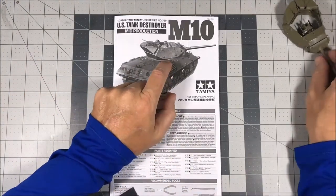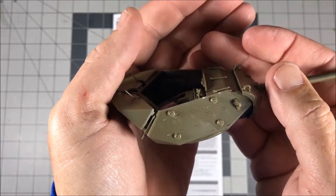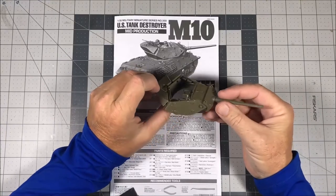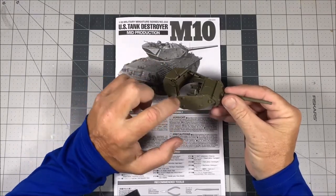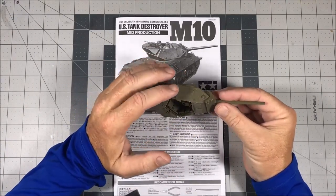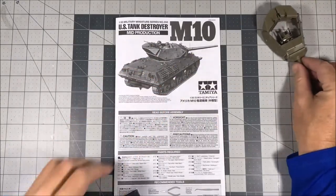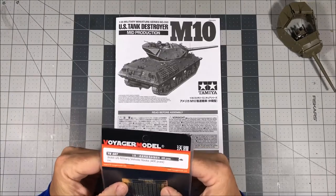I also needed some tie-downs for the turret. The ones on the turret are molded on, so tying down the packs and stuff like that just really wouldn't look like it should. As you can see, I've already trimmed some off. I'm not going to trim them all off — just the ones that will be visible — because with all the stowage, I only really need to see the ones where you can actually see the tie-down straps tied around the tie bars.